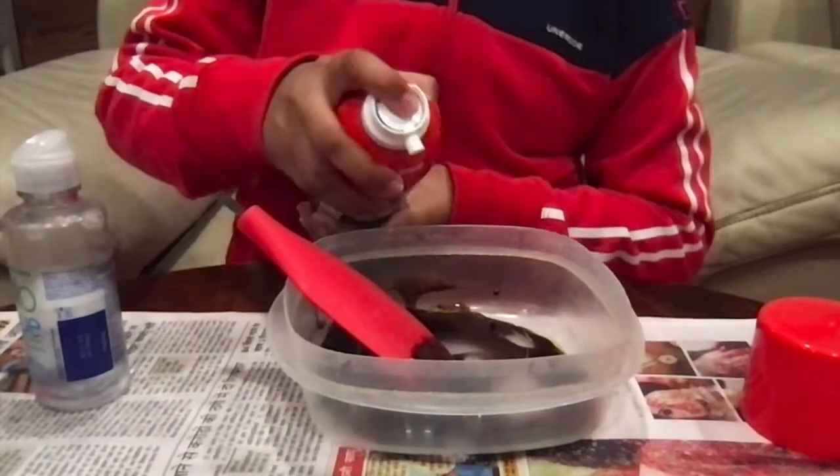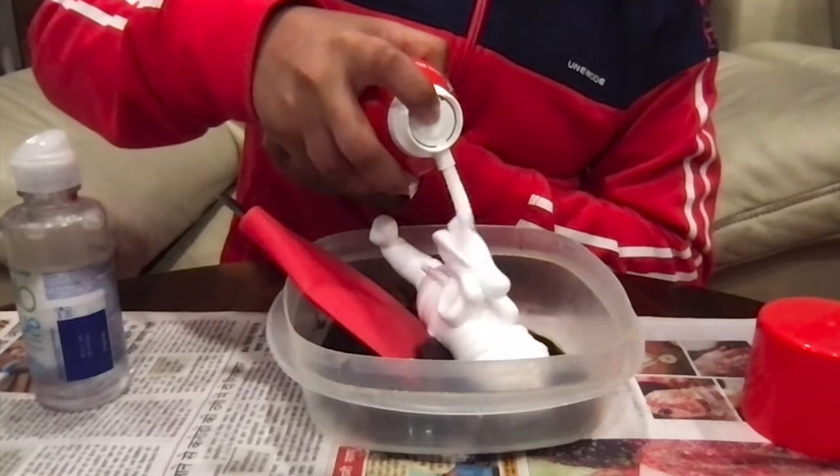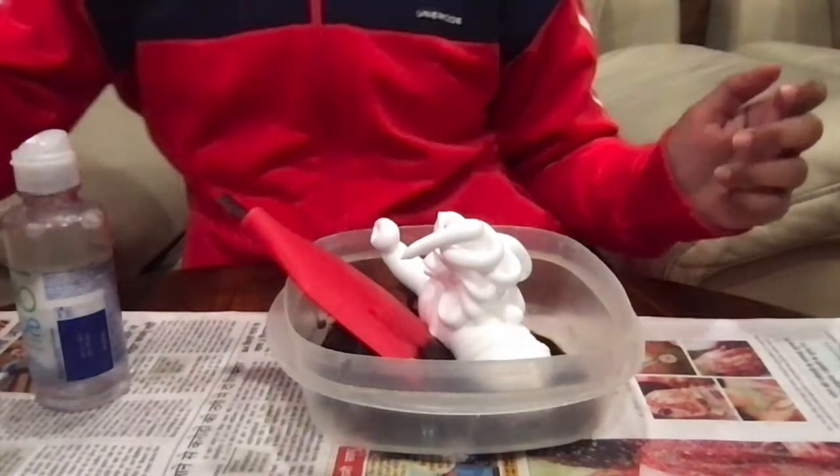Now I have mixed the color in the glue. We have to take our shaving cream and put it in our mixture. The shaving cream will make our slime fluffy.